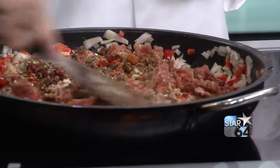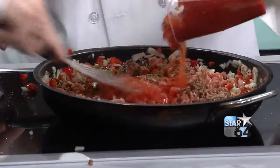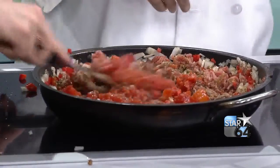And when that's all cooked and settling down, you add your tomatoes — diced tomatoes. And your chili beans.